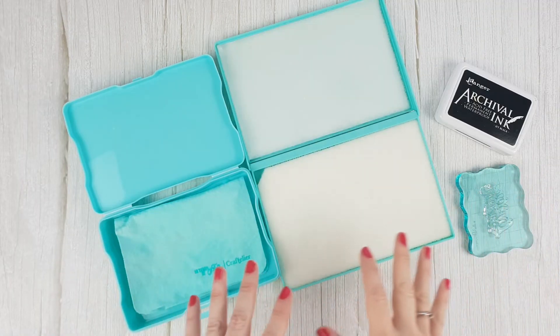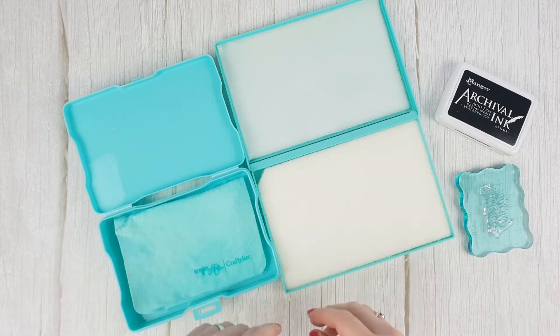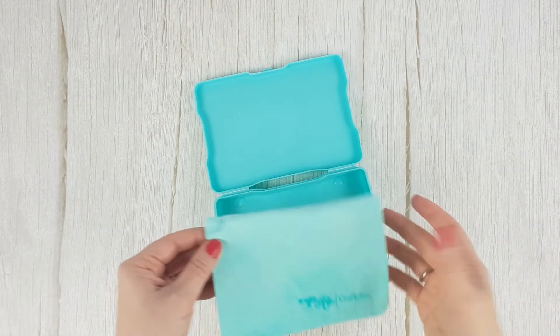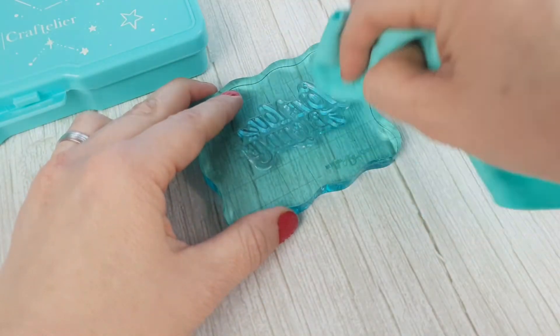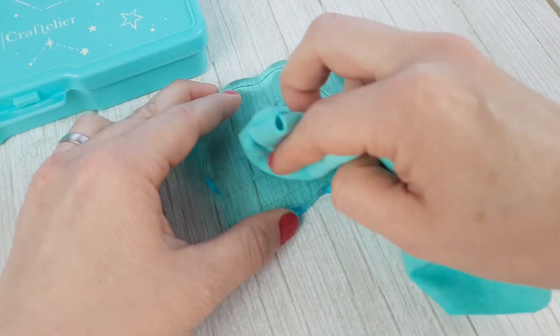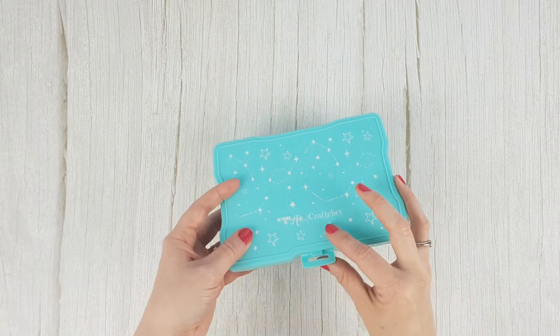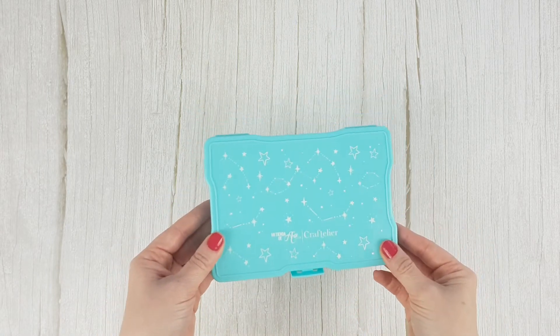Something important to remember about stamps is to clean them after every use if you want them to stay in good condition for a long time. You can clean them with wipes or baby wipes, but it's much more sustainable to use one of the following products. For example, the chamois stamp cleaner — when dry it looks stiff, but if you wet it with water it will soften and clean the stamp perfectly. When you finish cleaning, store it in its box to use it again next time. This way there is no waste.